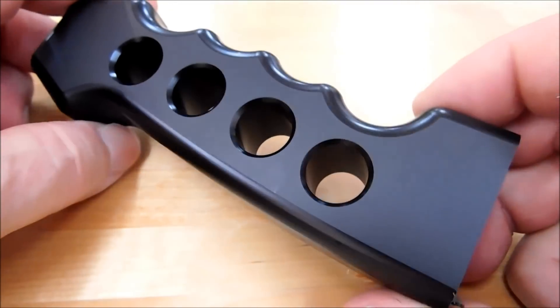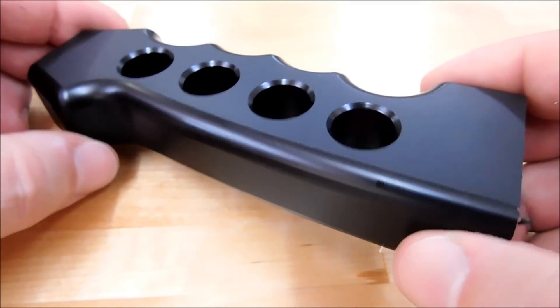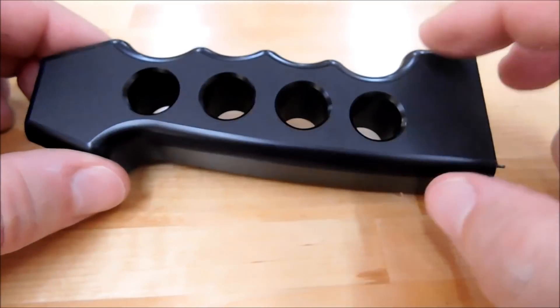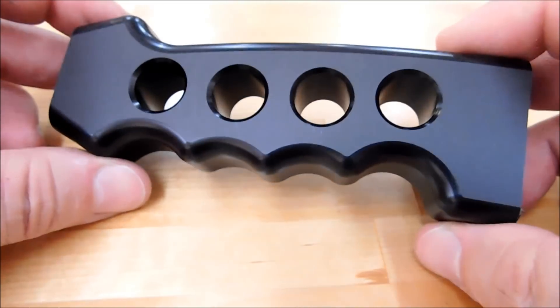The one thing you can look at and realize when you see a part like this are the common features from side to side — and those would be the common tools in this setup. This particular part has a large countersink, it has a radius, and it has a fly-cut surface. So that would be a guaranteed three common tools from side to side.